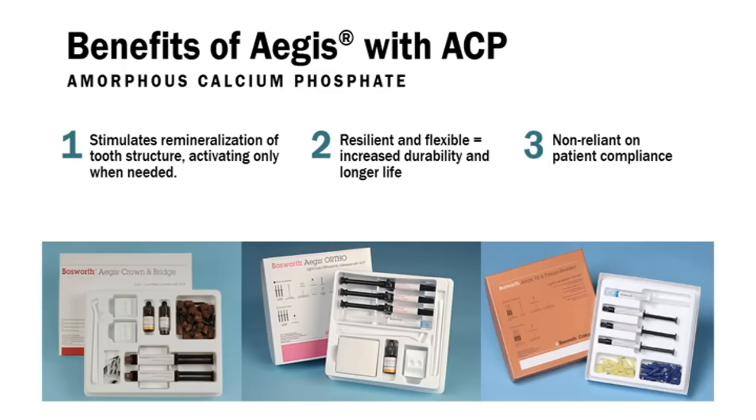Benefits of Aegis with ACP include: stimulates remineralization of tooth structure, activated only when needed, resilient and flexible which equals increased durability and longer life, and non-reliant on patient compliance.